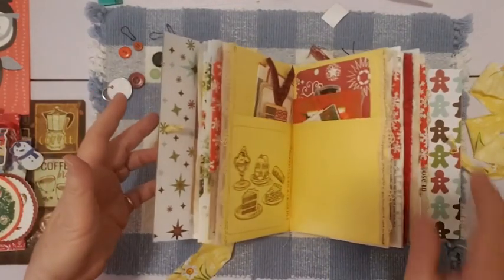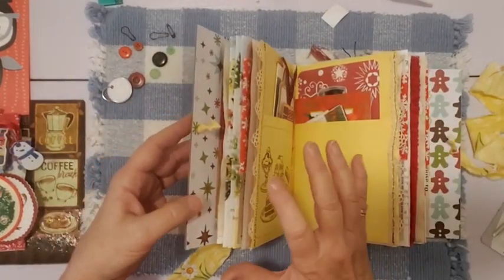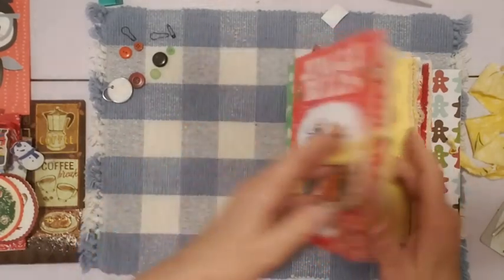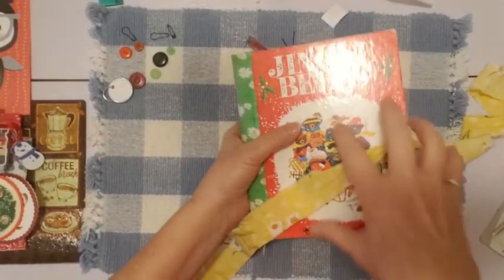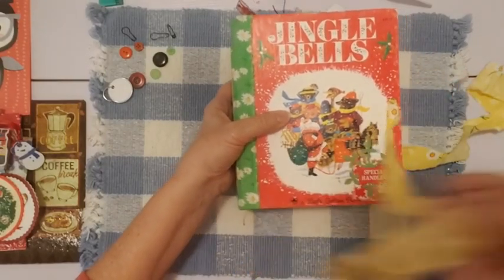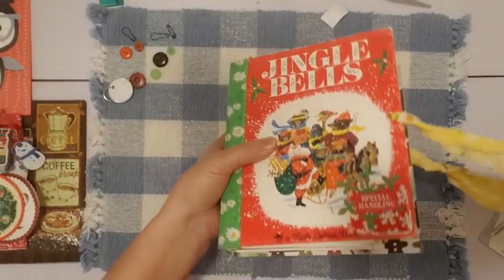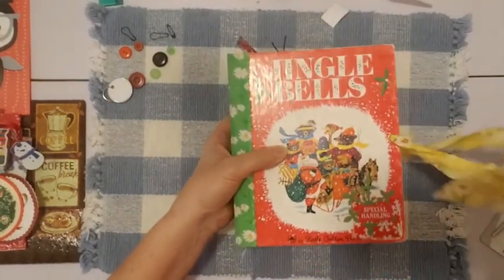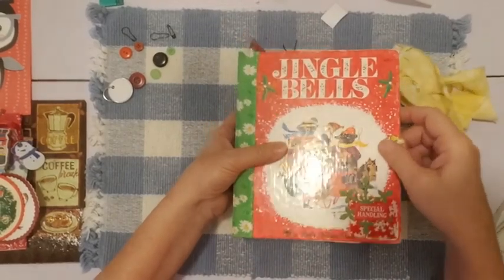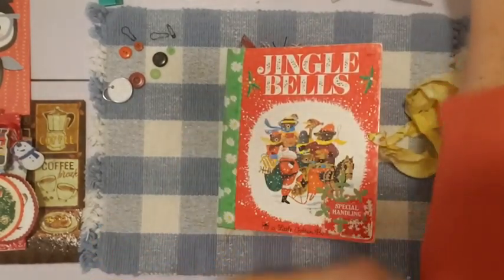Since I lightly decorated the pages — a few things here and there — instead of me putting things in here, I took things I might have put in and started cleaning up, because this is the last Christmas journal I'm making this year. I made a lot of Christmas journals this year — I only made one last year, and so I went a little crazy this year. I made 19 Christmas journals this year. There's still some in my shop.